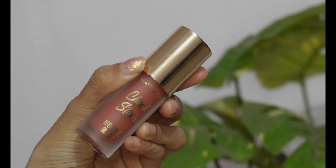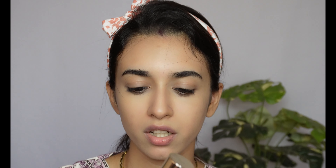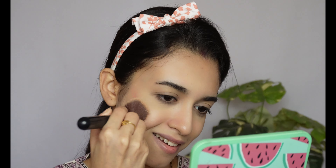The first thing I'll do is apply a foundation. You may use a tinted sunscreen and skip your foundation, or you can use a foundation, BB cream, or CC cream — anything that works for you. I'm using a very affordable foundation that works like a primer and foundation both together. It has a huge shade range so it can match every Indian skin tone.